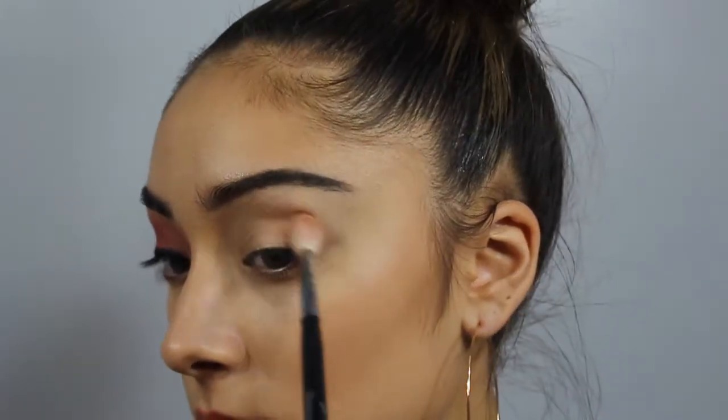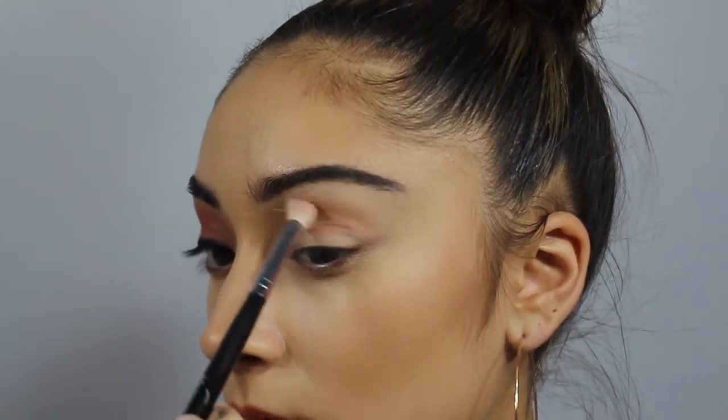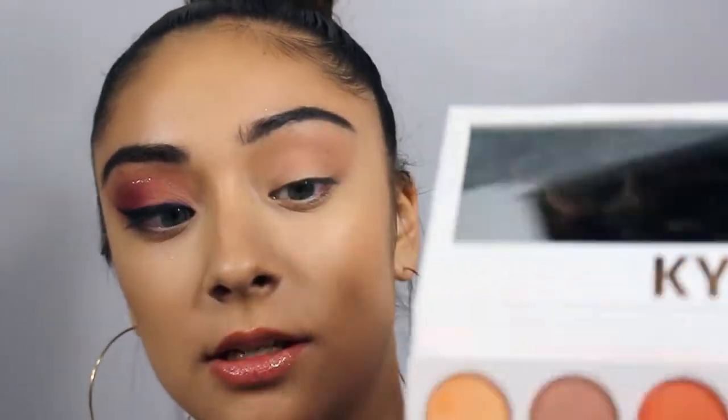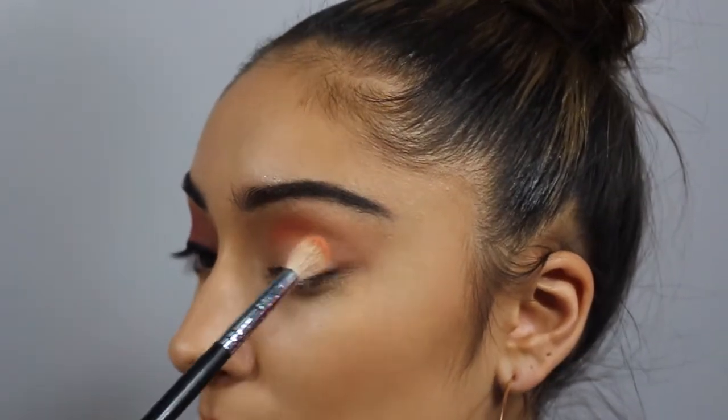The first shade I'm going to be using is from the Kylie Peach palette. I'm going in with this shade right here and using it as a transition shade. Once that color is in the crease, I went in with this other shade and blended that into the crease as well. The Kylie shades are pretty pigmented and they're pretty easy to blend.